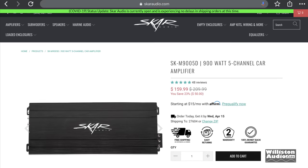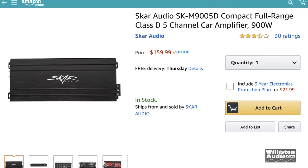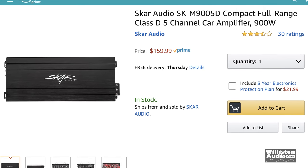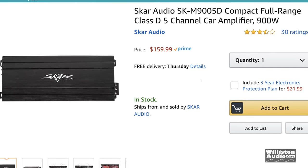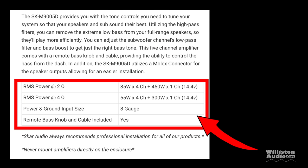Here is the mini SCAR. The price at the time of this video is $159 for a 5-channel amp, and we purchased ours on Amazon — check the video description below for a link. This amp is rated to deliver 55 watts by 4 at 4 ohms plus 300 by 1 to the sub channel, or 85 by 4 plus 450 to the sub channel at 2 ohms, all at 14.4 volts.